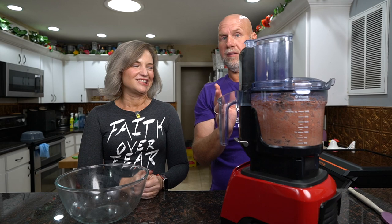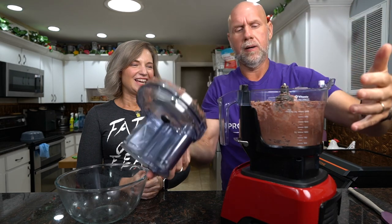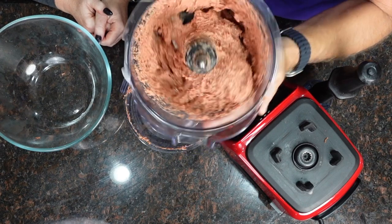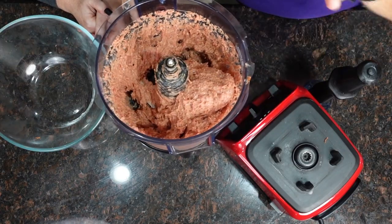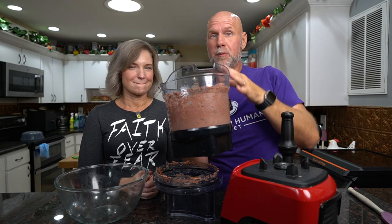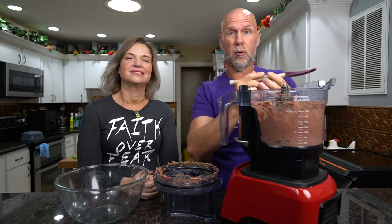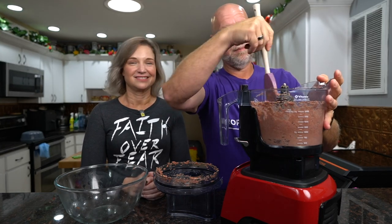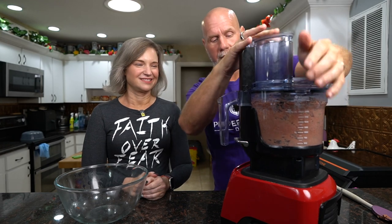After about 30 seconds we're nowhere near done, but you can see it's getting a pâté type of color and consistency. You can still see the differences between the protein and the fat, so we want to keep going. Generally you're going to do this for about one to two minutes for each half. If you're doing just a two-pound mixture, it's going to be about three minutes, depending on your food processor.